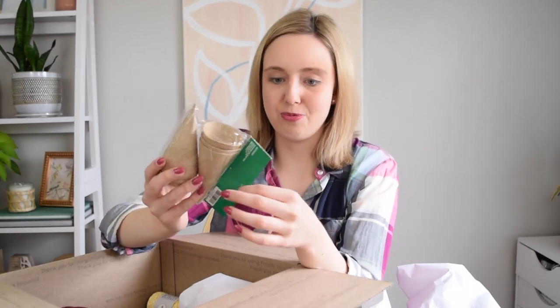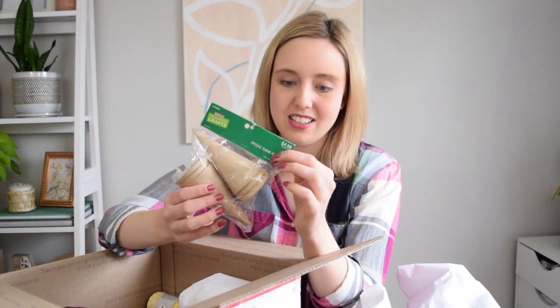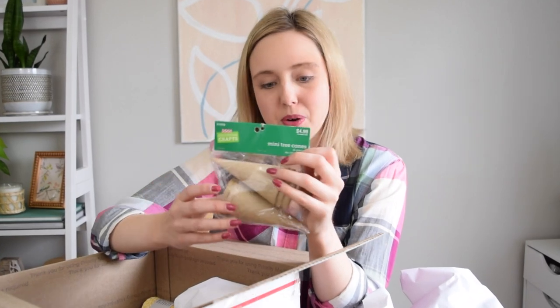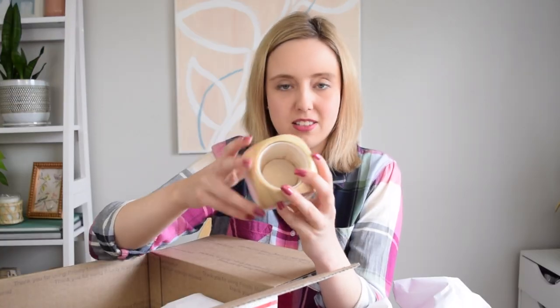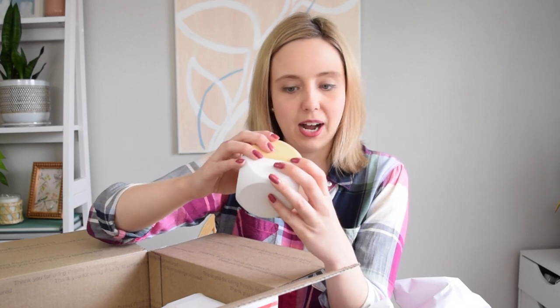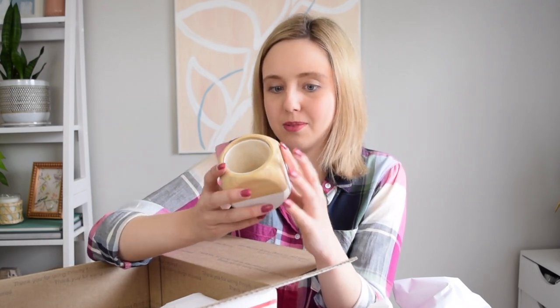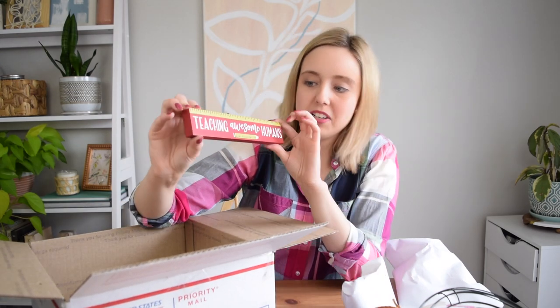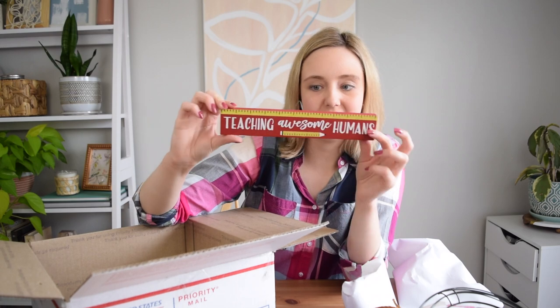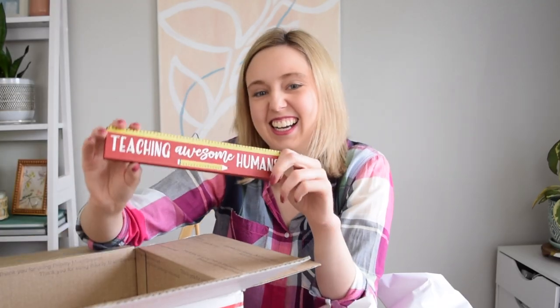We have these little mini wreath forms from Dollar Tree — these come in handy, I have never used them in a project yet. Now this is fun — mini cone trees. I honestly might save these for Christmas time, but we will see. Some burgundy color yarn. This looks to be some sort of cube here — I'm not sure what this originally was, but it has a ton of crafting potential. It's a macrame plant hanger. And then we have here a dollar 'teaching awesome humans' little wood piece — I'm not a teacher, just to put that out there. Some yellow twine.